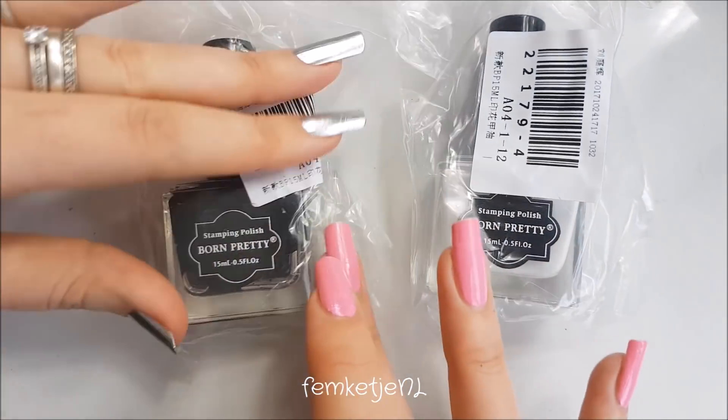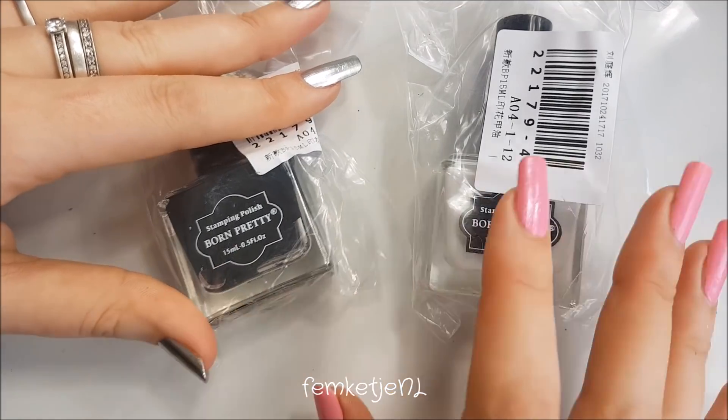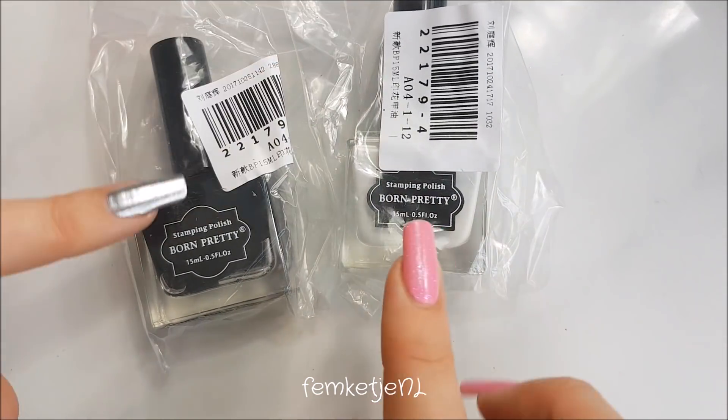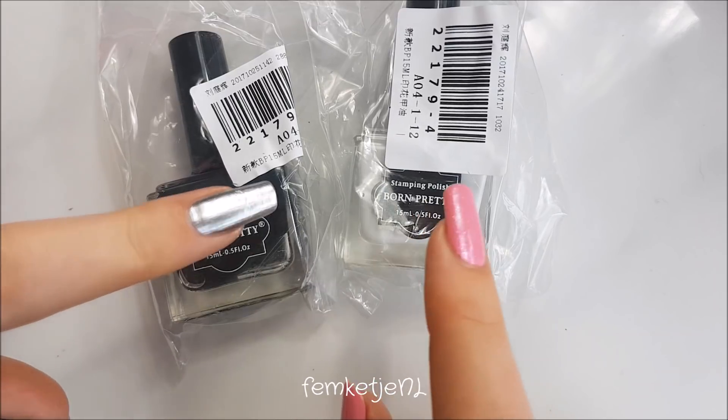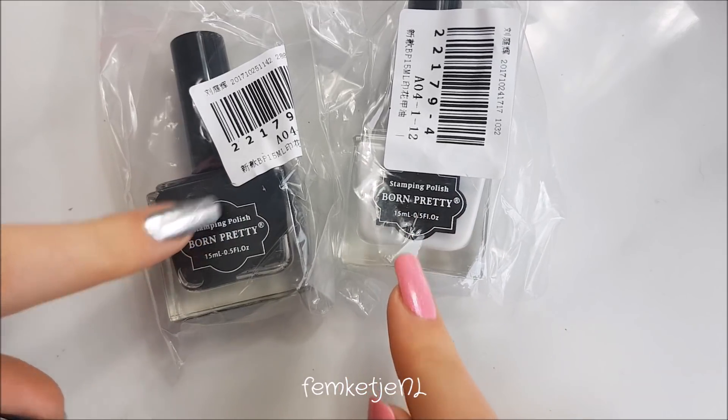I also got two stamping polishes: the black one in 50 milliliters and the white one as well. I've never tried these out before, so I'm really curious to see how they work. I bought them for around two euros each.